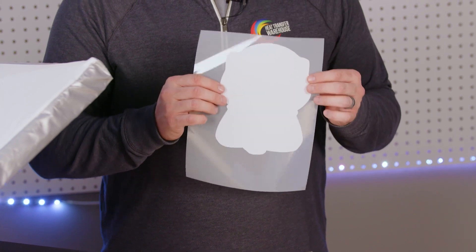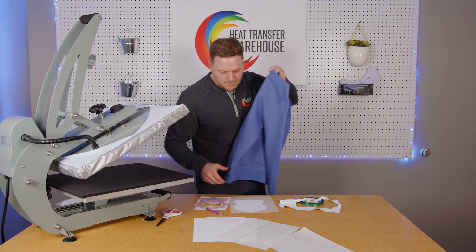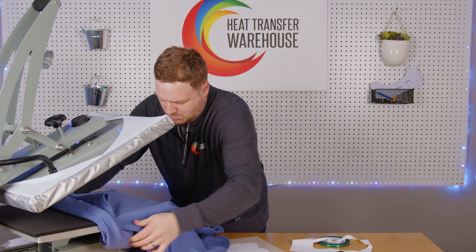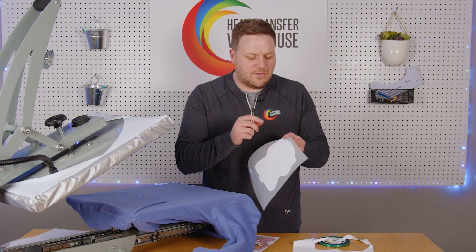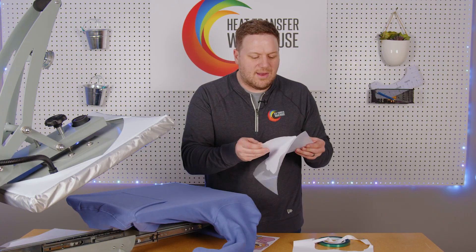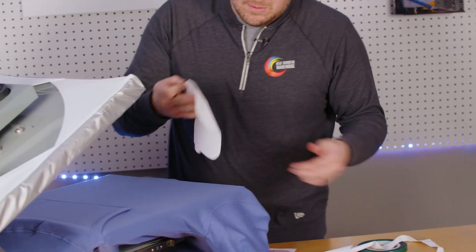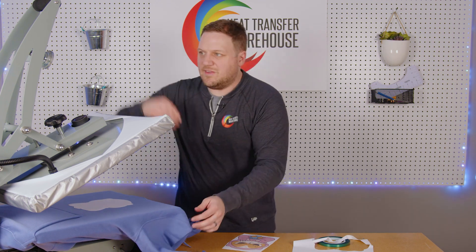We're going to apply this material right now. All we're doing is putting the Easy Subli onto the garment. We're going to peel this off by hand — the adhesive is the part that's touching the liner, just remember that. We're going to press this at 310°F for eight seconds.